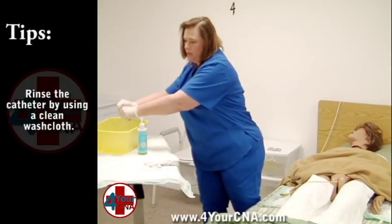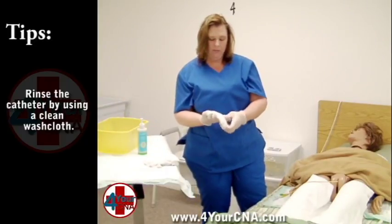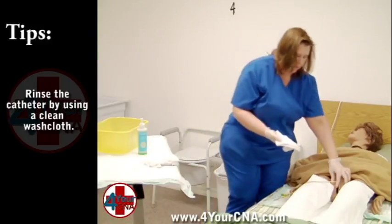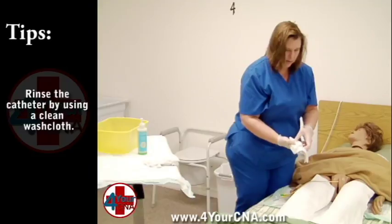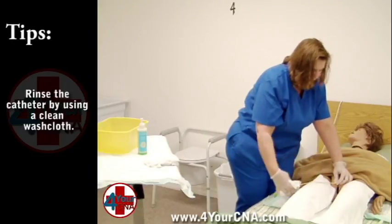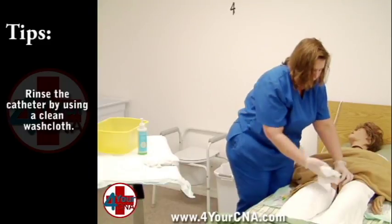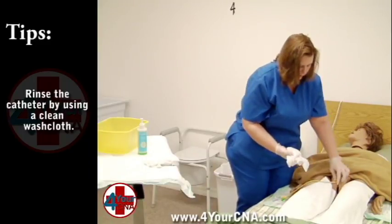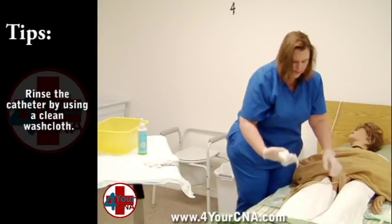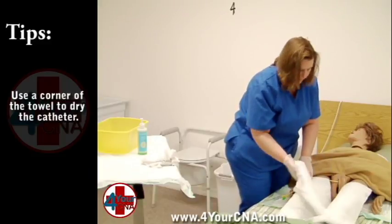Ring the second washcloth out and rinse the catheter the same way you washed it while holding the catheter in place. Use all four leaves, wash away from the body and fold the corners over between strokes. Set this washcloth aside when finished. Use a corner of the towel to dry the catheter the same way.